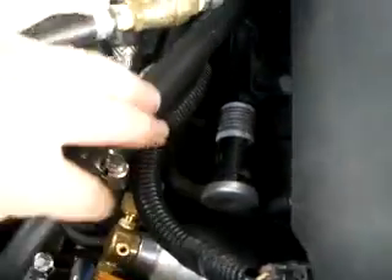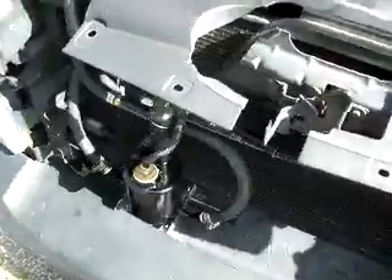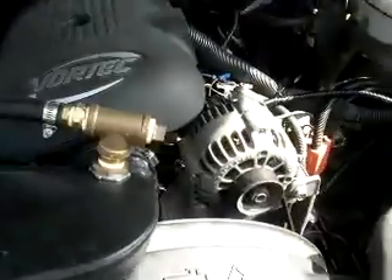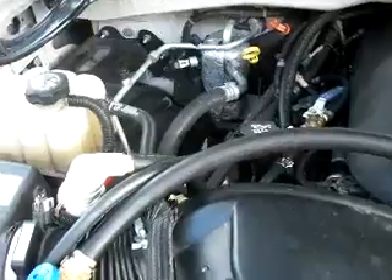Got a little tank here going right to my gas tank. I'm gonna give it a start, see what happens — and it starts right up beautifully.